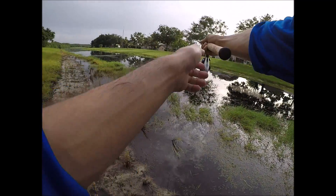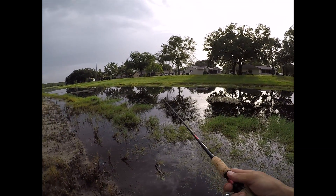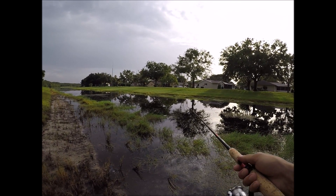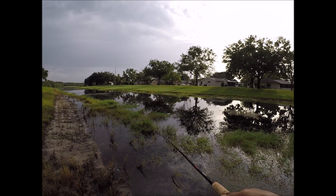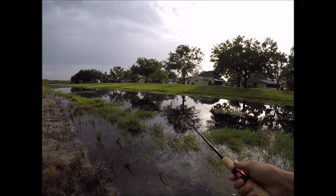I don't really get much action today. I thought it might be better, but again this place gets fished heavily — even by me.